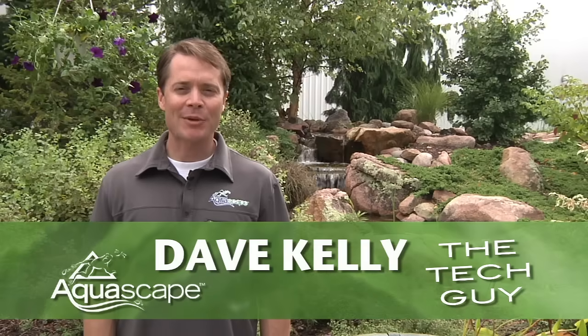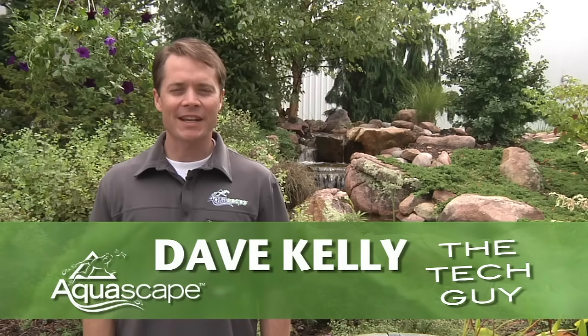Hey, Dave Kelley here, member of the Aquascape Pond Squad, also known as the tech guy. And today, I'm here to talk with you about the Aquascape iEngine system.